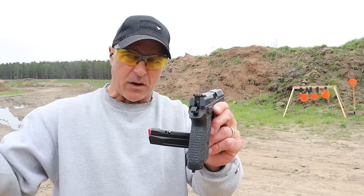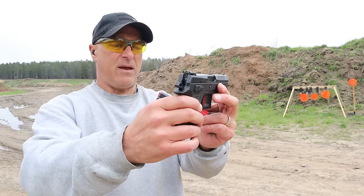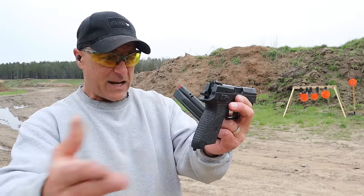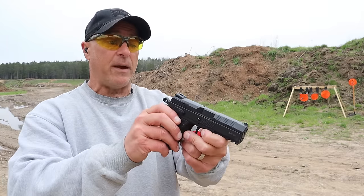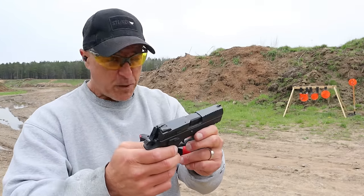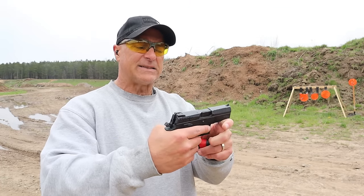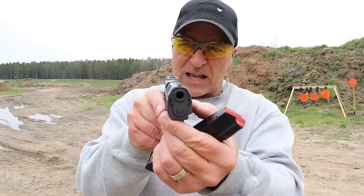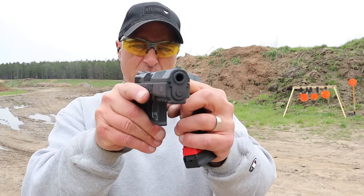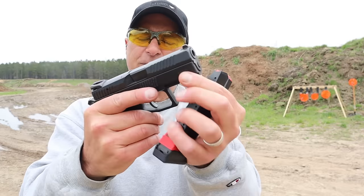It also has luminescent sights that are nice — they have a glow-in-the-dark effect, and when charged by light it creates a night-sight kind of scenario. There's no downside to luminescent sights. It uses the same CZ 75 disassembly, and the slide looks cool — the way it's beveled and contoured with forward serrations.